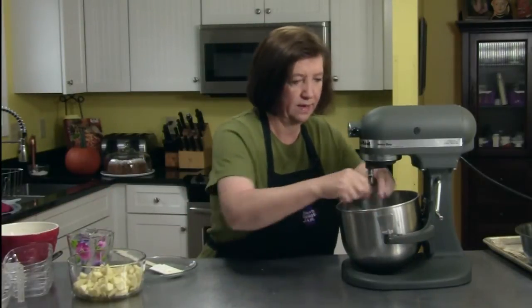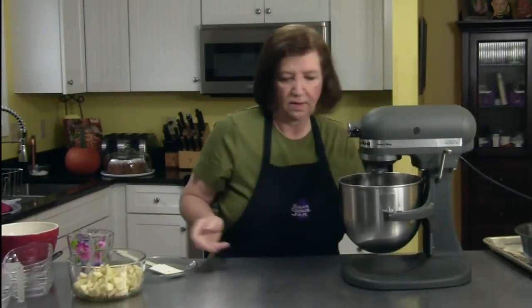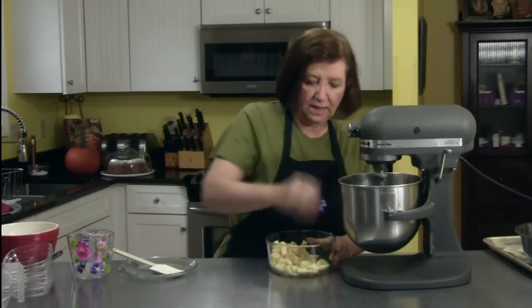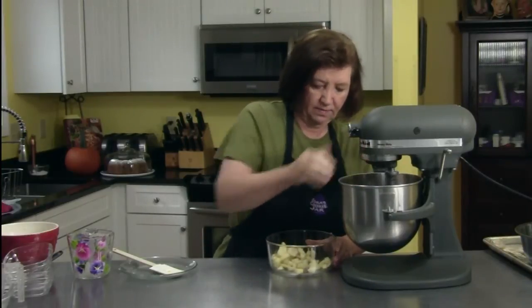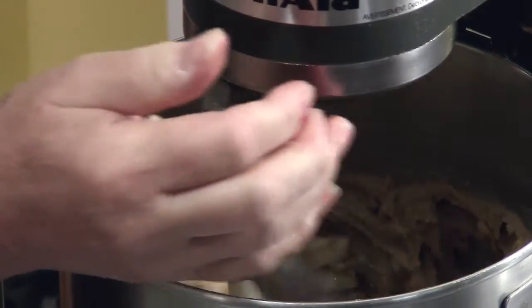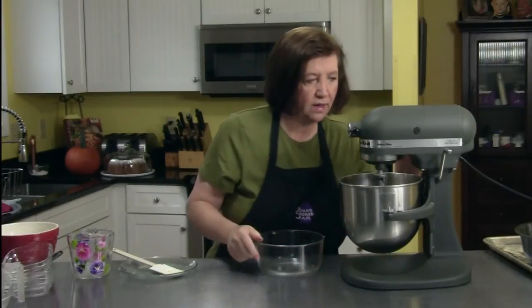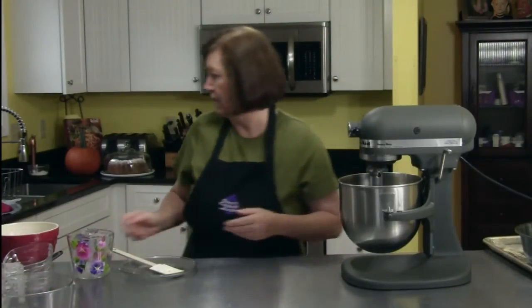Back on the mixer to give it a ride and get it nicely blended. Then I'll just start putting in my apples. My oven is heating to 350 degrees. This is going to bake for over an hour, maybe as much as an hour and 15 or 20 minutes. Very moist cake.